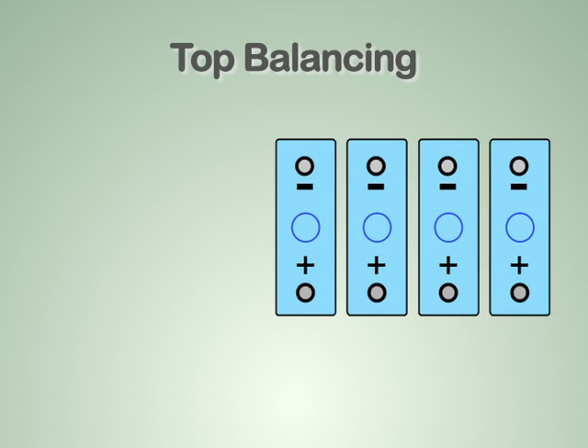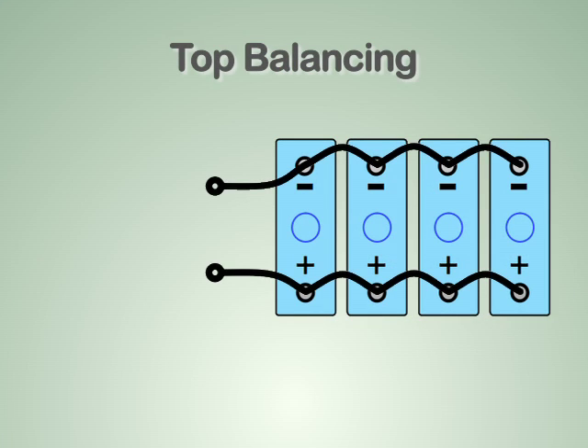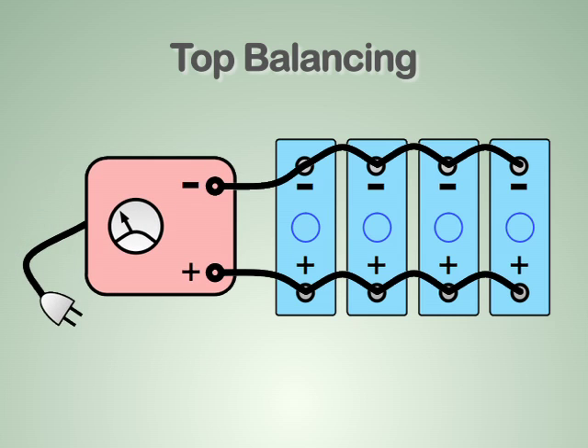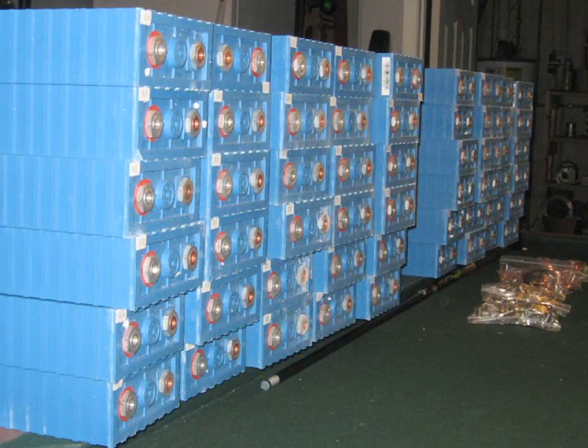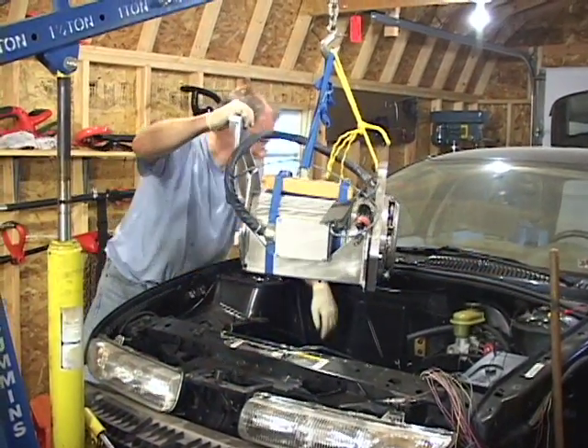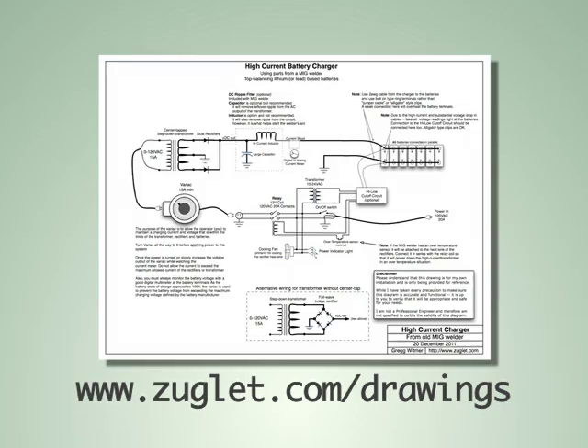To top balance a pack of batteries, all the batteries in the pack must be connected in parallel, and a battery charger or power supply is used to bring them all up to 100% state of charge at the same time. This battery pack, much like the battery packs found in any electric vehicle conversion, needs to be top balanced before it can be installed in this electric vehicle. Printable schematics for this battery charger and the overvoltage cutoff circuitry can be found on the drawings section of my website at zuglet.com/drawings.